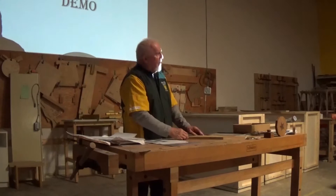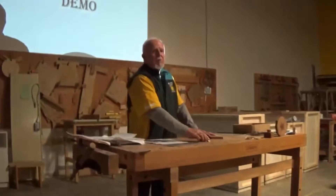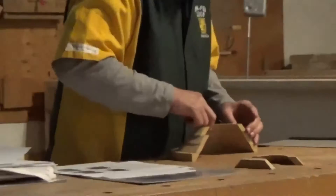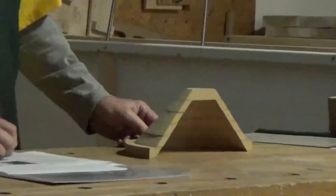Once all the circles are drawn, you take the two boards apart. You take one board on your bandsaw, tilt the bandsaw 45 degrees, and start cutting that first circle out. Then you cut the second, third, fourth, and fifth. Then you stack them and glue them together. The thing I love about this is you waste almost no wood in making that bowl.